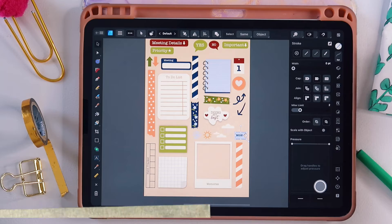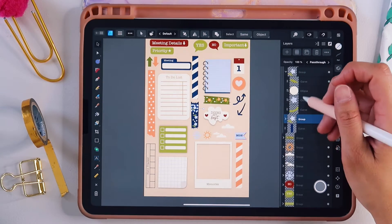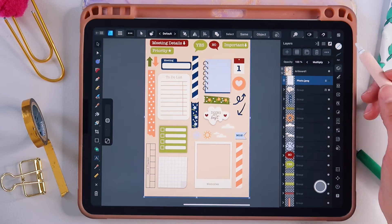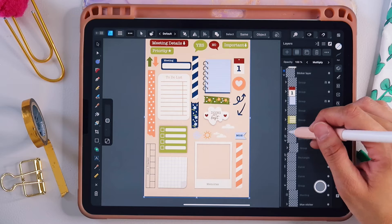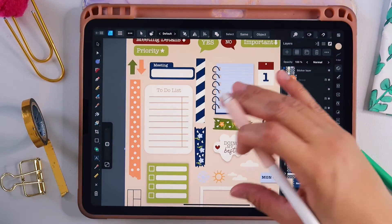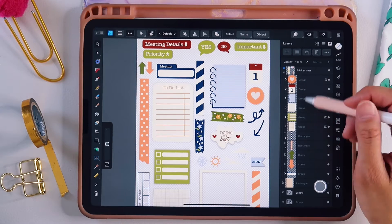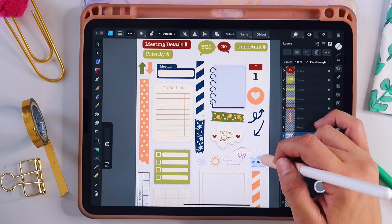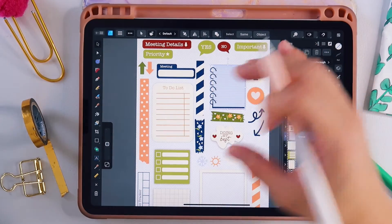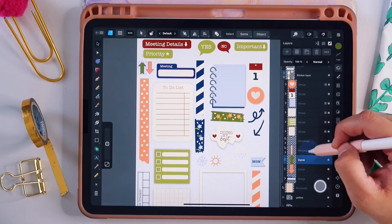Now that we're done, we can go into the layers and organize things. It's always important to group things together and rename them. The most important thing we're going to do is figure out how to export these. Make sure the photo is turned off and delete the background we created, because we want transparent backgrounds. Turn off the rectangle — you can also delete it — but it's important that everything is grouped in its own individual grouping folder.